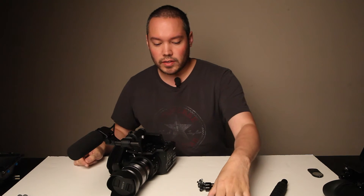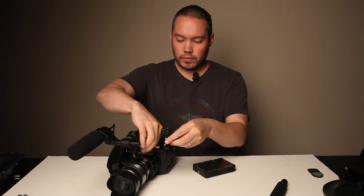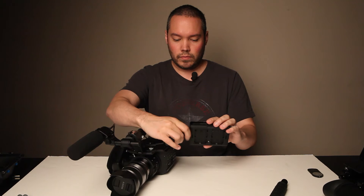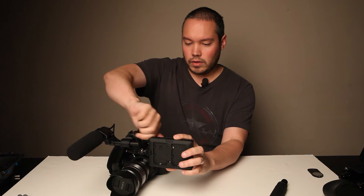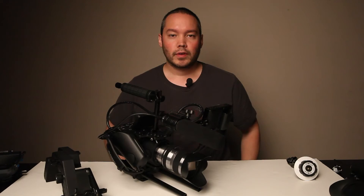What I got here is the SmallHD DP4 and a monitor extension arm, which I will attach to the camera next. I'll configure that in front of the camera so I can focus on that. So I can now rest the back of the camera on my shoulder and I can focus on my subject in front of me. Let's take this one step further and add a shoulder rest to the camera.